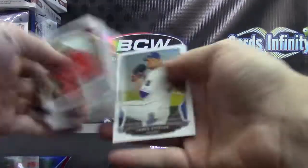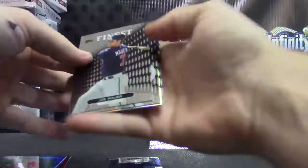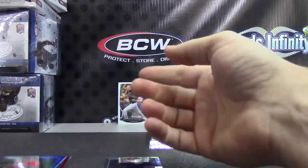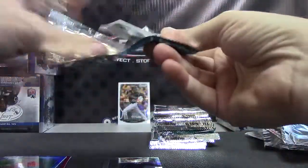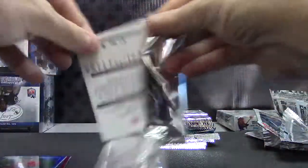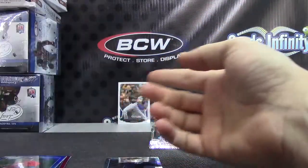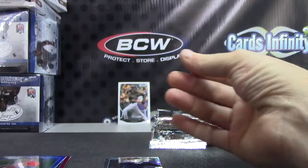Matt Garza. DD Refractor is Anthony Rizzo. Popper and Cole. Cingrani. Roy Halladay Refractor.